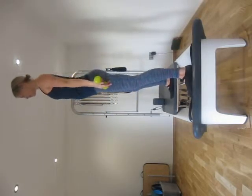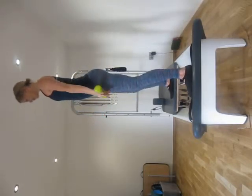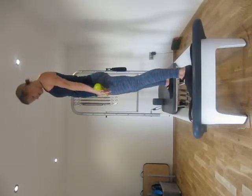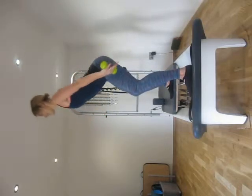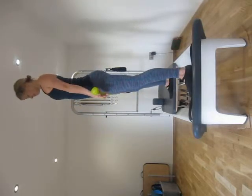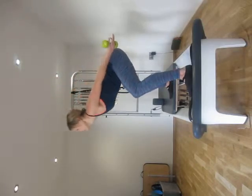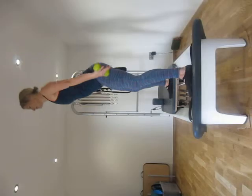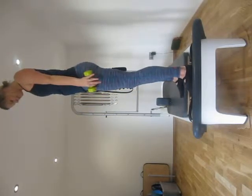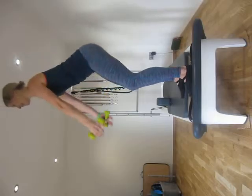Inhale, exhale. Keeping that weight evenly on left and right foot. Working through that tummy, pelvic floor as you return to standing. And one. Carriage in. Straight back into our squats. This time working more through that inner thigh to keep the carriage in and together. Even weight on each leg.